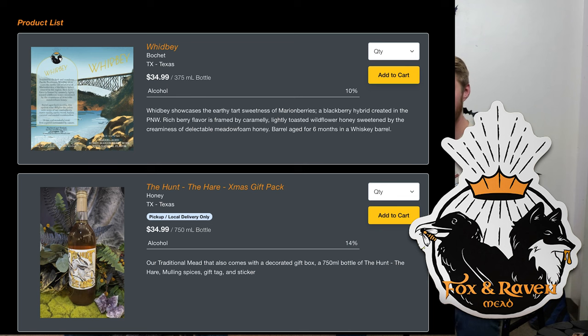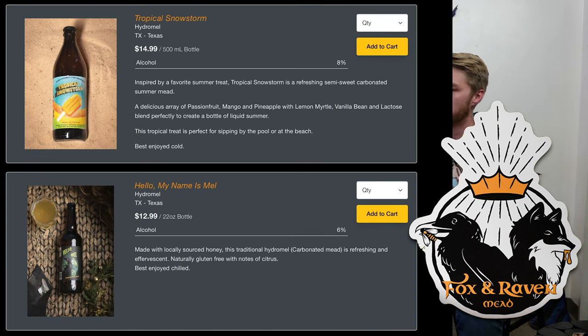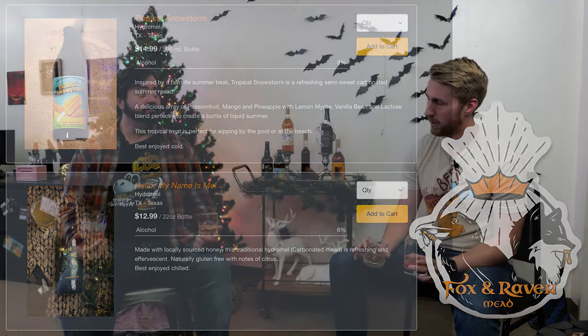If you want to check out Fox and Raven Mead, they're in Carrollton, Texas, and they ship to 38 different states right now. Links are below — go support them and buy some mead. We've been tasting it tonight and it's fantastic. BC behind the camera can confirm. Thanks for coming out — it was a fun experiment.